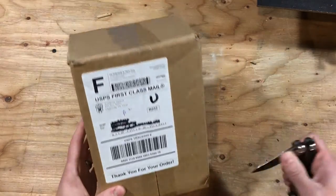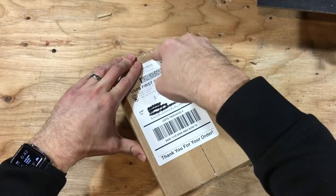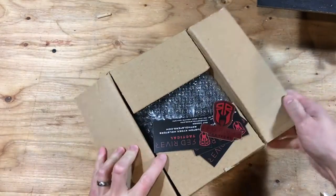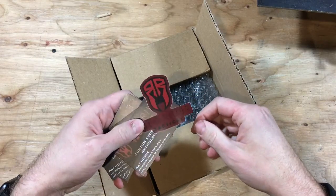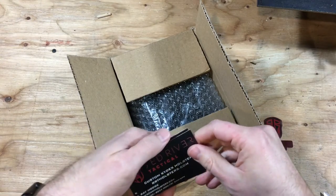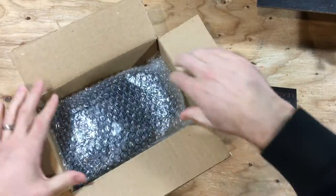Enough chitchat — let's get this open and check it out. This is going to fit my new Sig P320, which I'll go ahead and put on and get a review going for. Oh sweet — love stickers! Who doesn't love stickers? Got some business cards too. This guy was really cool to work with.